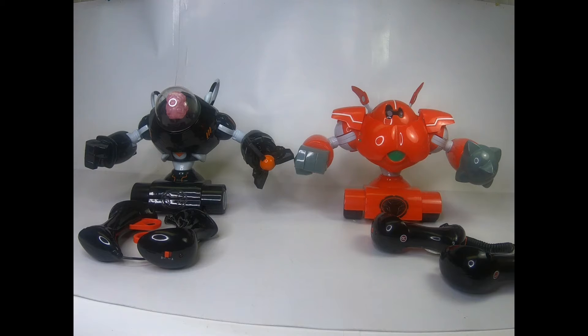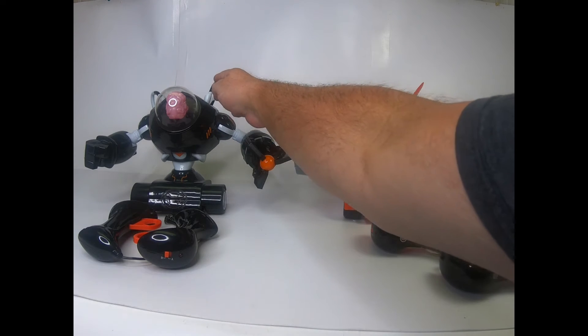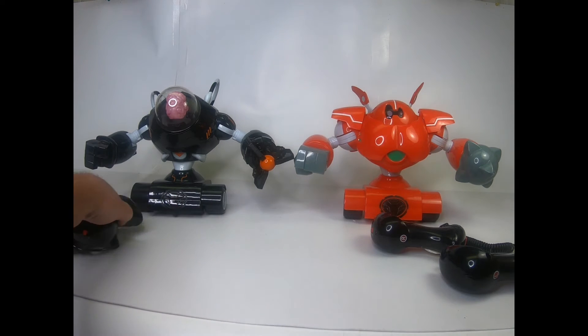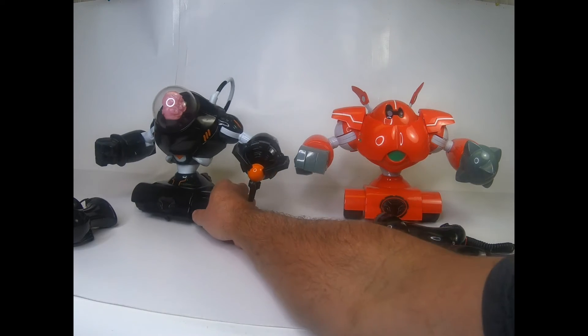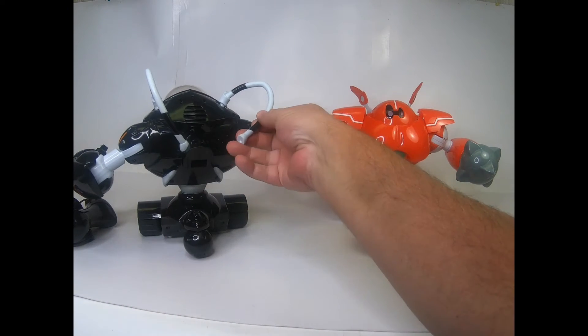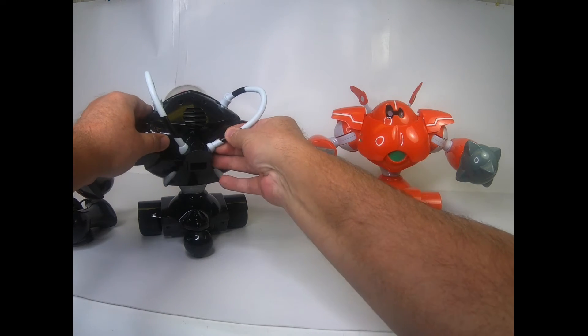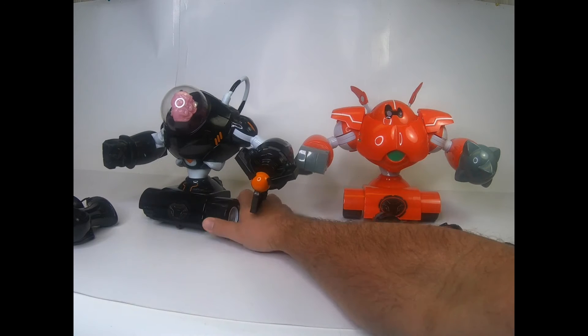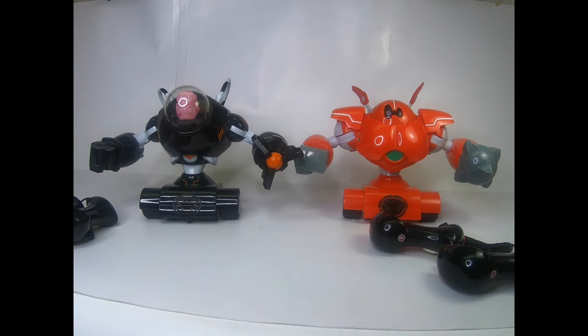The robots are in great shape and they do work. The only real problem, since they are used, is that the wings on the red one and the hoops on the black one have some wear on the insertion points and don't stay in quite as well. One might even have a little piece broken off. As far as we can tell, these are really decorative only anyway, and they do stay in place.